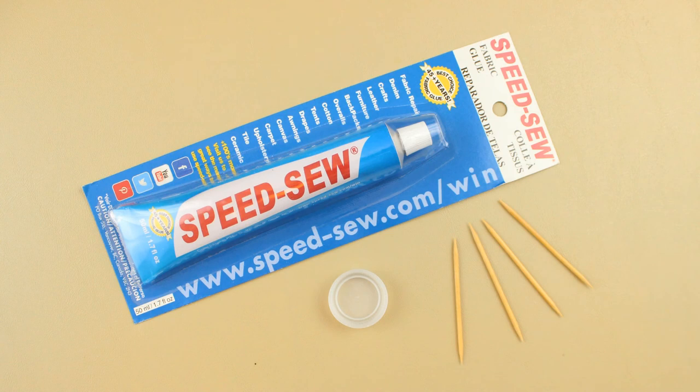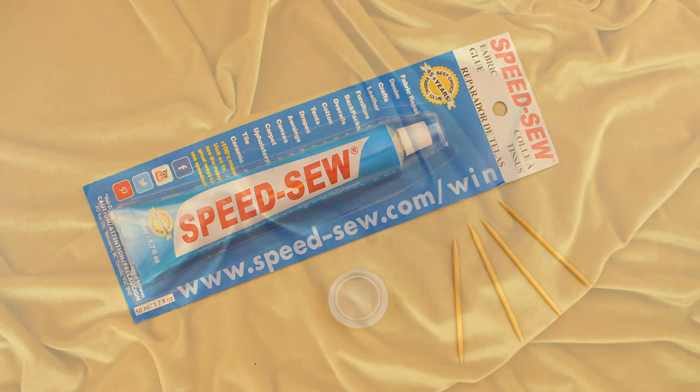You're gonna need fabric glue. I was given this Speed Sew to try out so that's what I'll be using. It needs to be applied with a toothpick so I'll have some of those too, and a lid from a water bottle to squirt the glue into. I found this really pretty gold velvet on eBay but you could use pretty much any fabric you like.